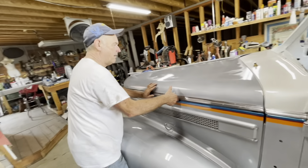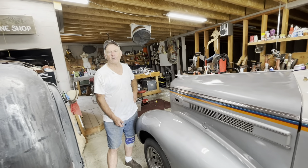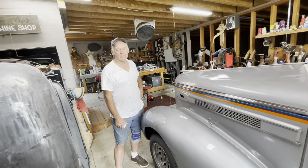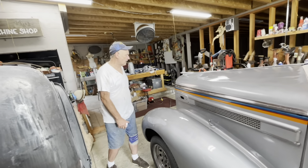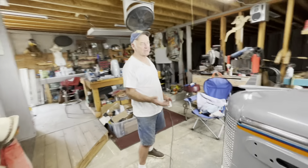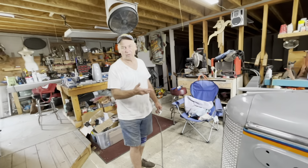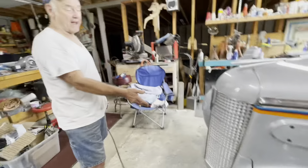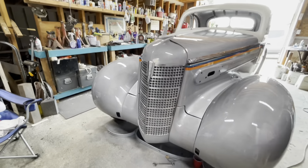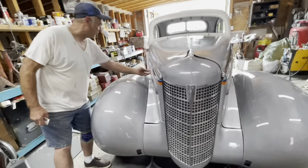I'm not the sharpest tool in the shed, but I like to be able to work on these things myself. I didn't even know they made cast iron grills on some of these old-time things. This grill is probably 70 pounds by itself — and they have side grills too.